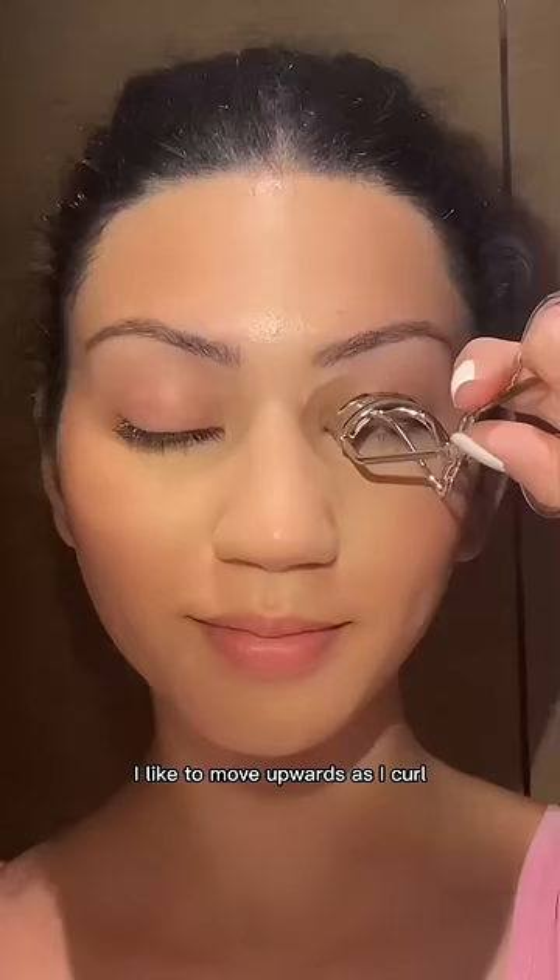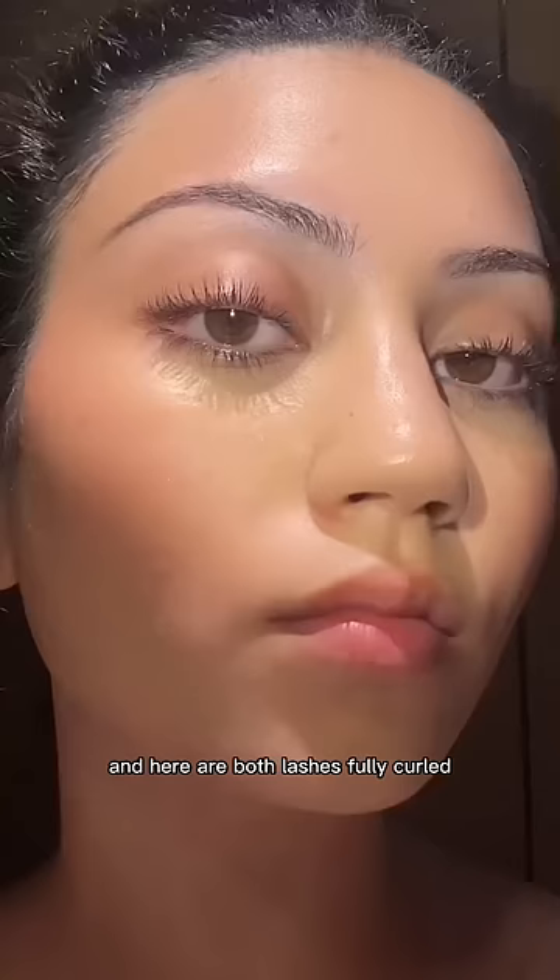Here is the before and after from one curl, and here are both lashes fully curled.